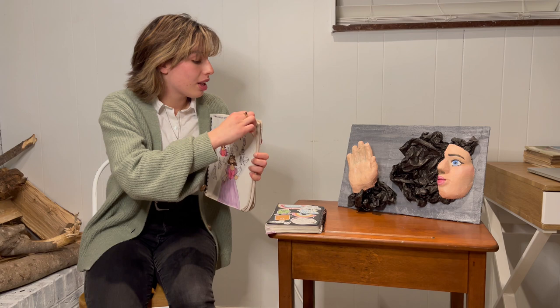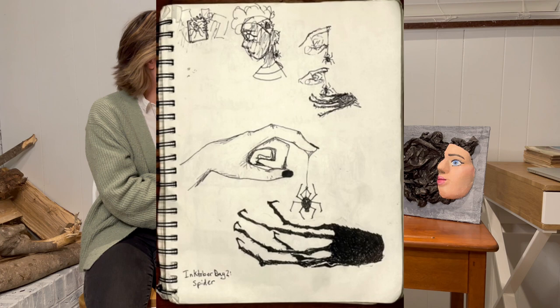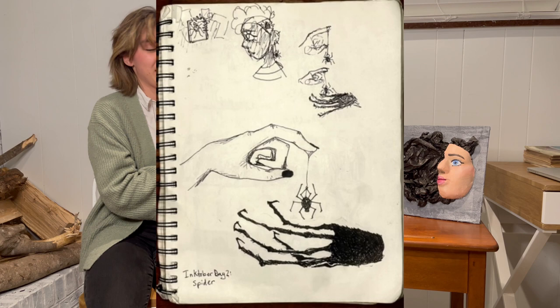Finally, I would like to show you this — it was an October drawing that I did this year. The prompt was Spider. Up here I have a few sketches, and down here you can see the greatest hand I have ever drawn in my time as an artist. That's it. Again, my name is Annabelle Wiggins, and I really hope you consider me for Governor's School of the Arts 2024. Thank you.